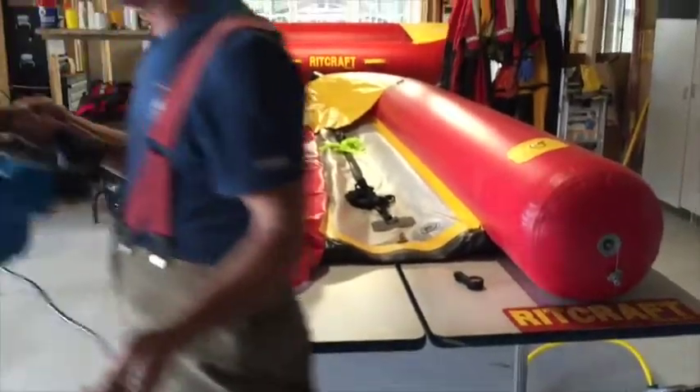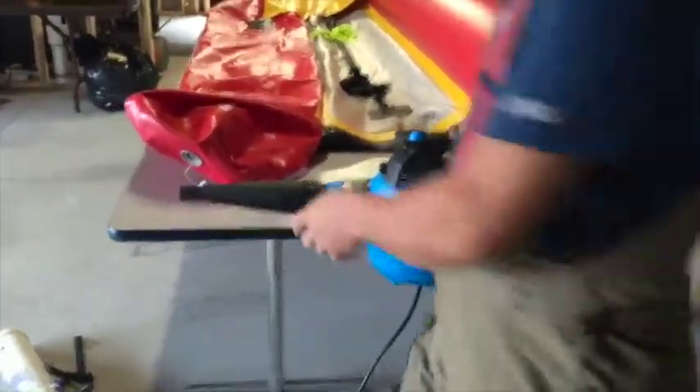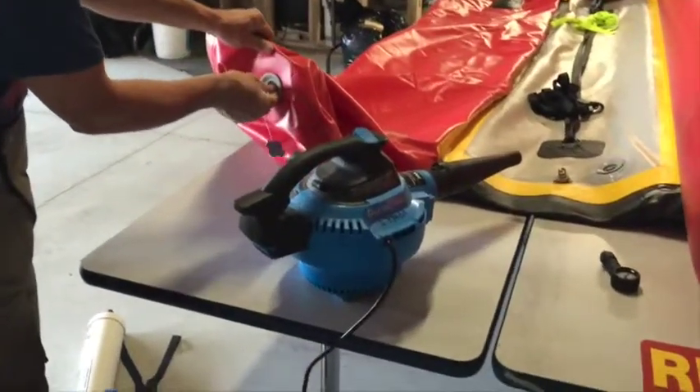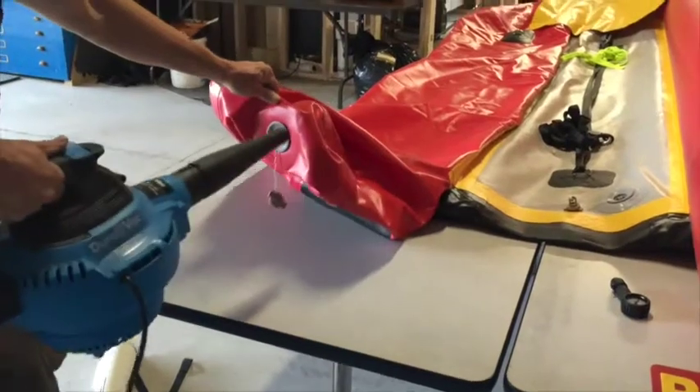Another way that works is with a blower or even a vacuum cleaner, and it's very quick. Same thing — plug in the valve, lock the valve in, and pull the trigger.